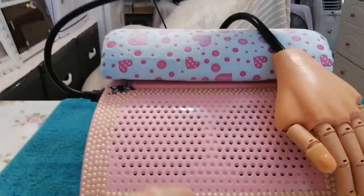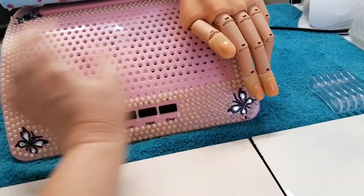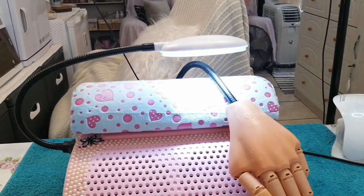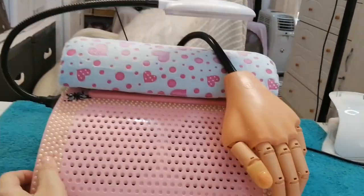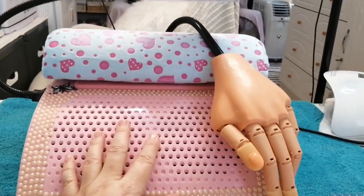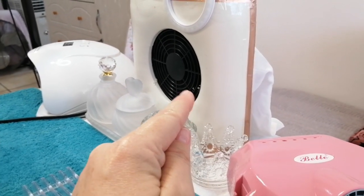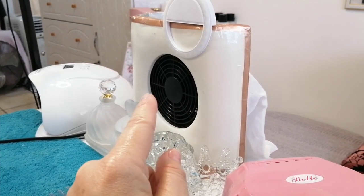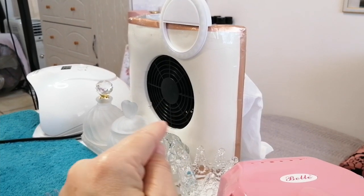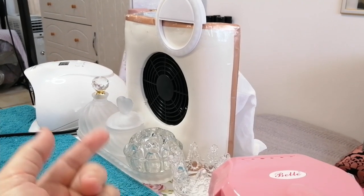I have two dust extractor fans. This one's quite a nice one — it's double sided and it's also got a light over here. I have a lot of light in my salon because I just need a lot of light to work with. I also have my very first extractor fan over there, which is kind of broken and the light doesn't work on its side anymore. But I do switch it on when I'm working — it extracts quite a lot of dust that's blowing around in the air. So I use both when I'm working.